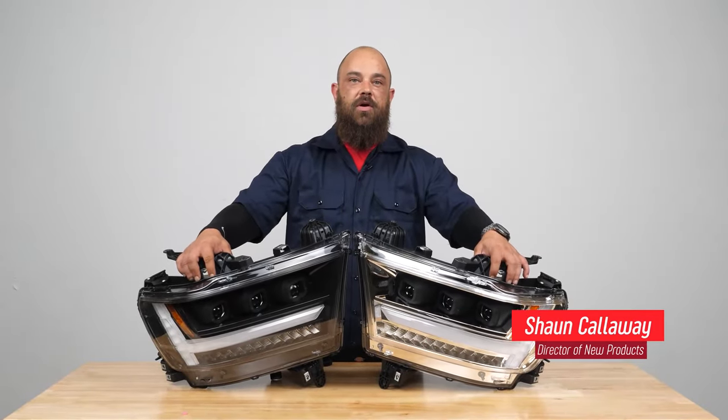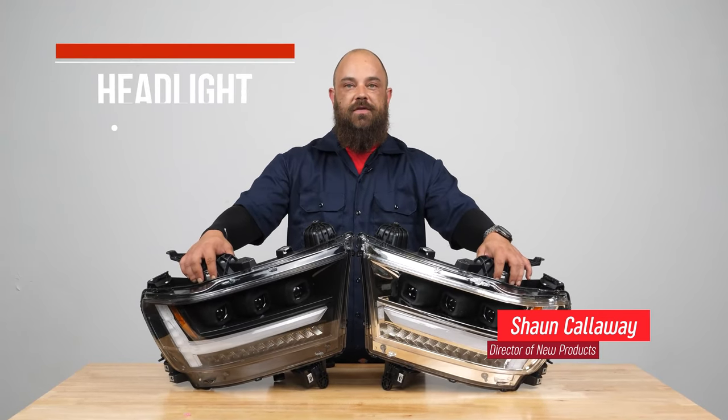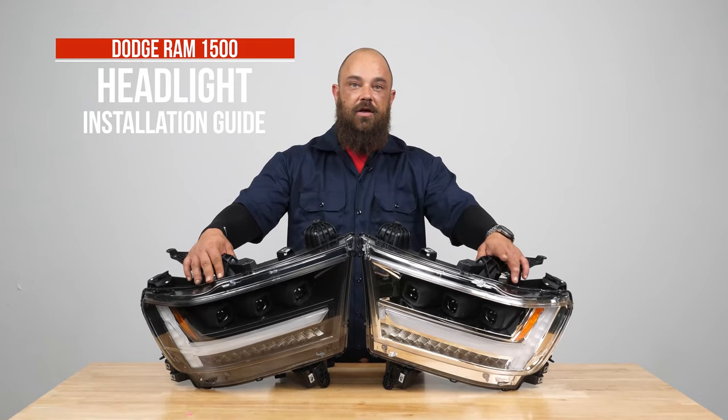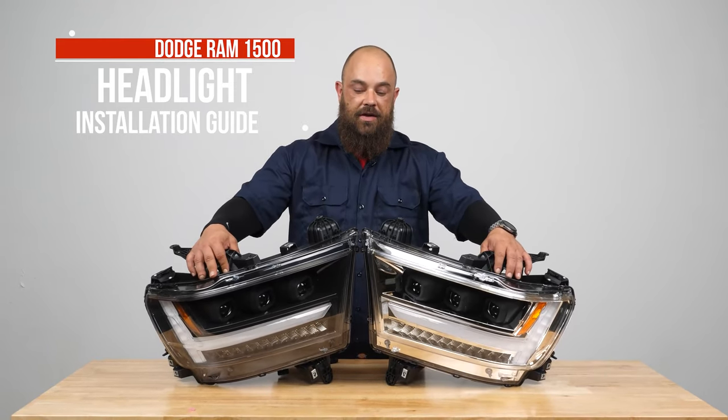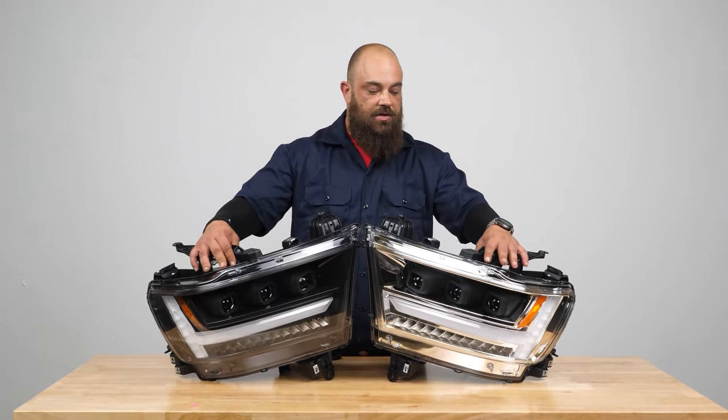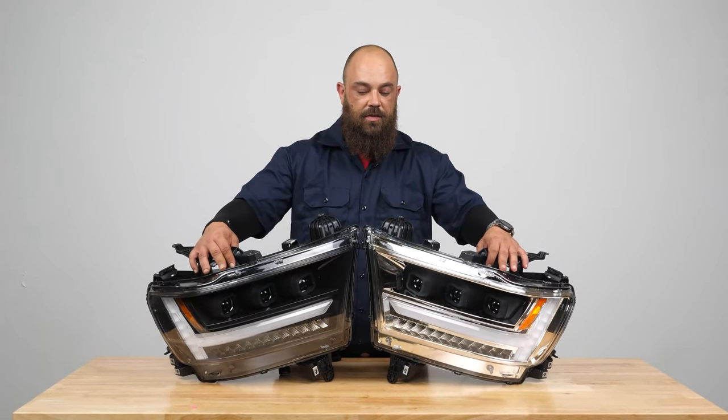Hi, I'm Sean Callaway and I'm the product development manager here at AMSO USA. Today we're going to be installing our new full LED headlights on a new body Dodge Ram. They're available in chrome and black, as you can see, so let's take a closer look at these and see what's going on in them.